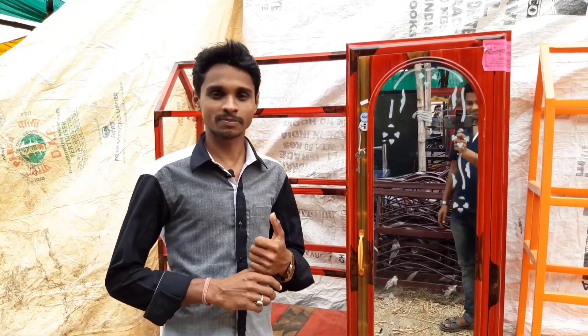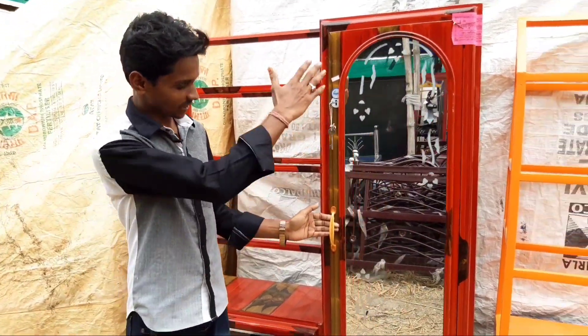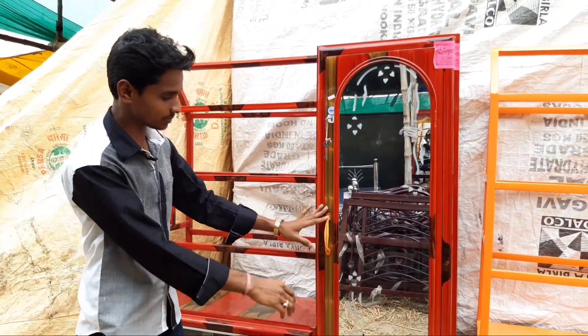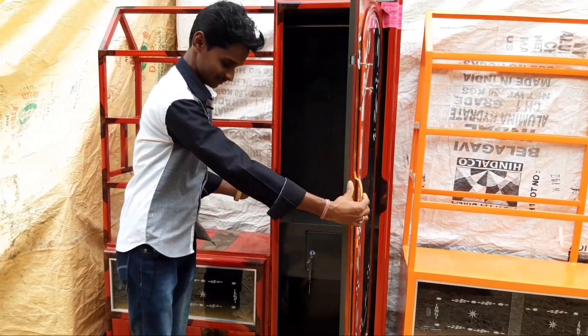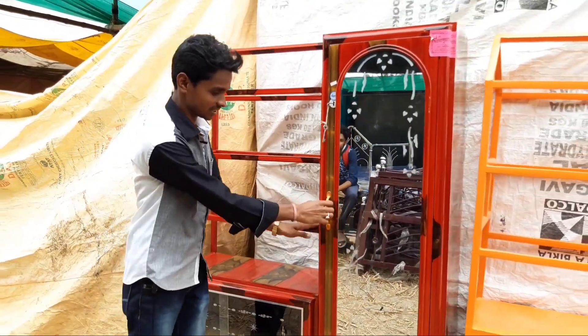Hi friends, I am Gopal, I am working on G.D. Punisher. You can see how big a box is. There is also a small hole. You can see a single hole. Here is a box and there is also a hole.